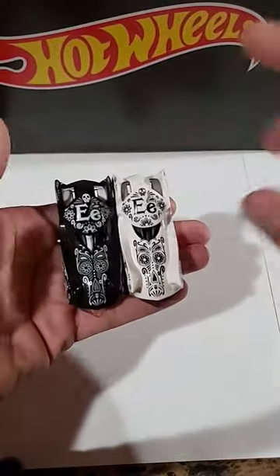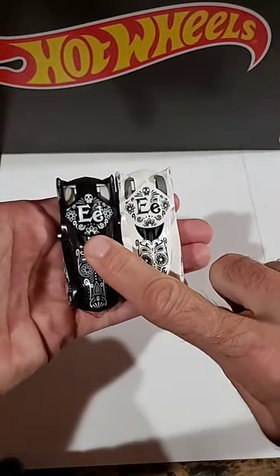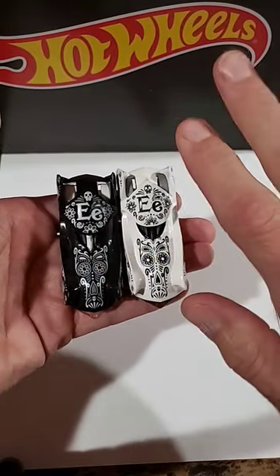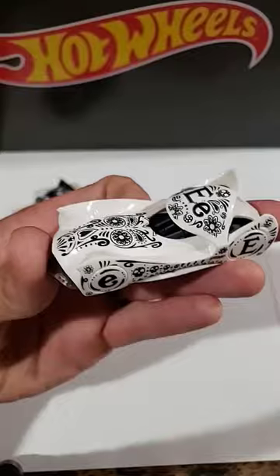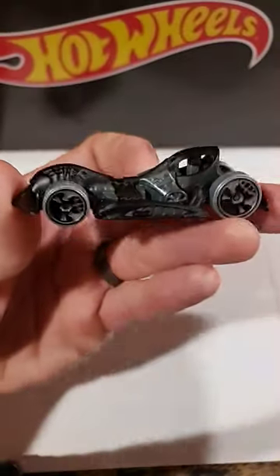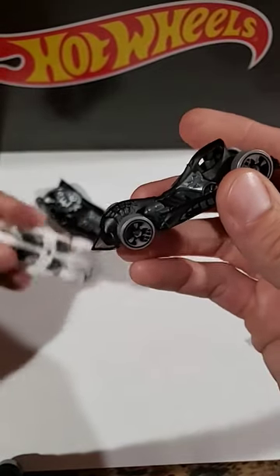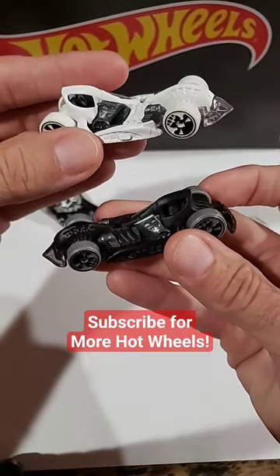Let me know in the comments before we go any further — which one do you think will have the better looking casting underneath? I think it's going to be this one personally, because the colors just kind of pop. It's going to be hard to beat. The top seems to pop off of this one just a little bit easier. Check out this awesome flat black paint — looks great with these gray wheels. Which one do you like better?